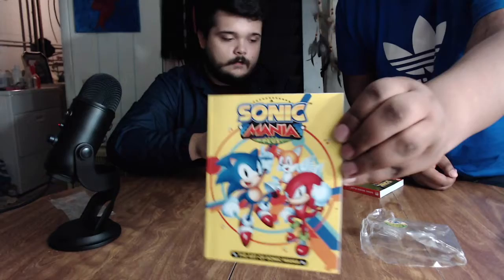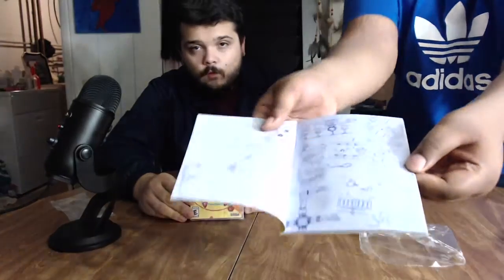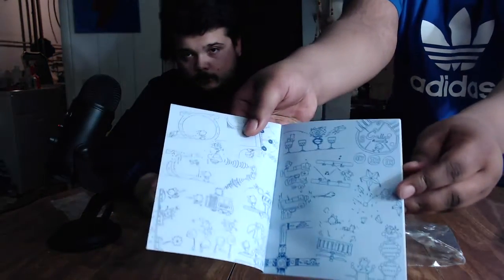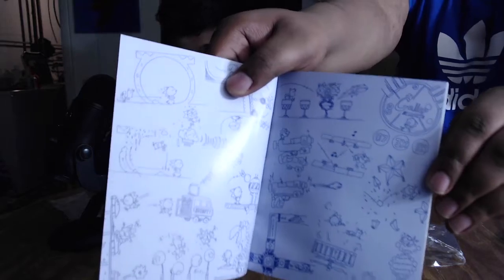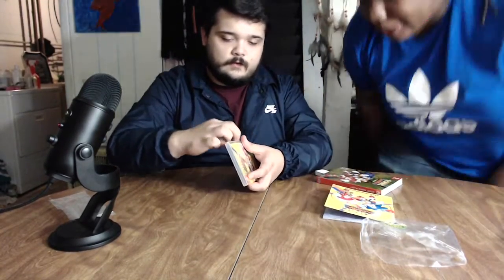I am super excited to see this. I really enjoy the animation from the TV shows, so I think the trailer is super cool — the Sonic Mania trailer and all that stuff. I bet this art book is going to be great quality. Open it up, show them! We've got some color in there too — yeah, pretty dope art book. High quality for just 30 bucks, definitely.